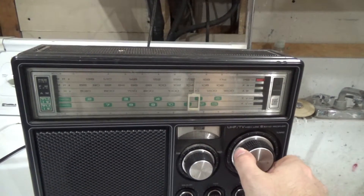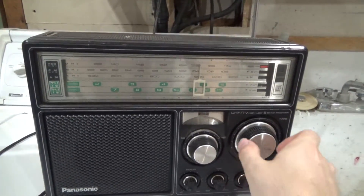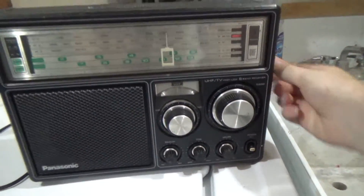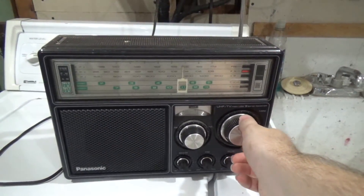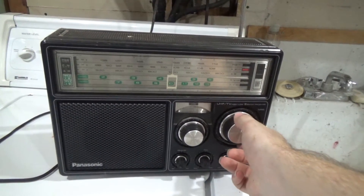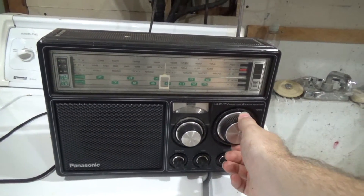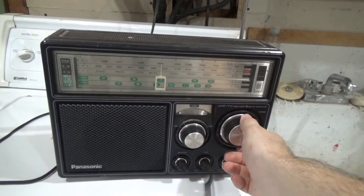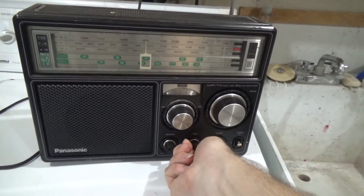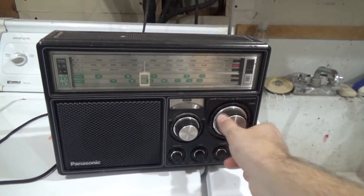There it is! Let's try frequency modulation. We flew here — kind of a talk show. Another one of those worthless tone controls. Not terrible sound actually, though of course it's not in stereo.